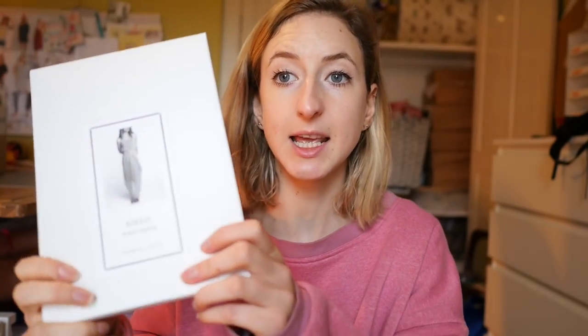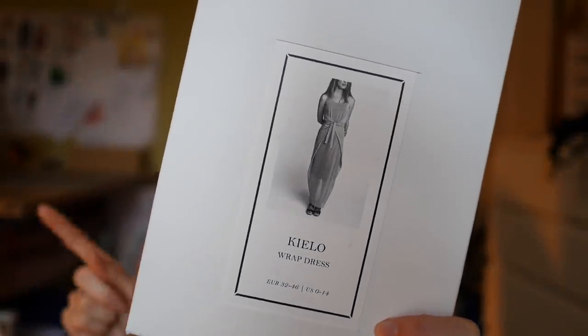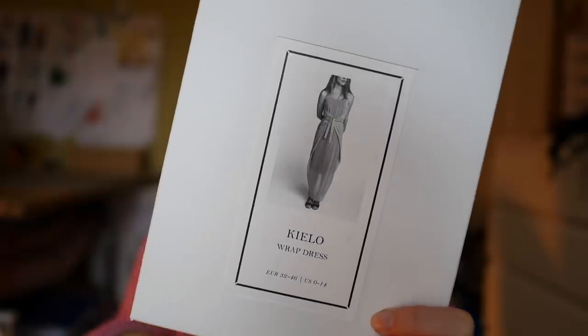So I'm going to show you patterns first. The first pattern is the Kilo Wrap Dress by Named Clothing. Now I've been wanting this for a really long time and there was sort of an influx of sewing bloggers making them all at the same time. I didn't want to make one then because I thought I'd just be jumping on the bandwagon, so I'm going to jump on the bandwagon later. I've got some fabric for this — something more subtle and everyday that I can dress up or down. It's a wrap-around dress, like a funny apron shape, so it goes out at the sides and there are many ways you can wear it. It's got a nice split at the back.